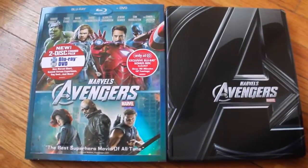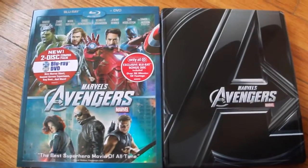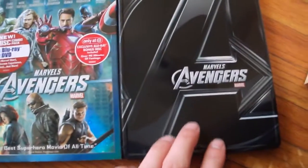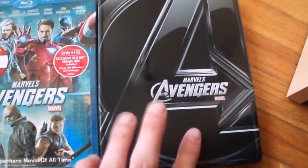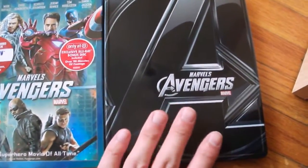Bash 306 here with another Blu-ray unboxing, along with the Batman Dark Knight Return Part 1 Blu-ray. I also got the Avengers Target exclusive. Right next to it is the Best Buy pre-order steel case that I got earlier, like last month, and I also have a video for it to show the insets.